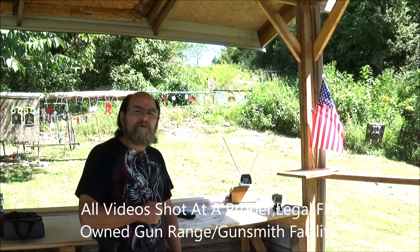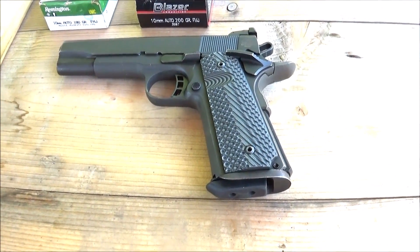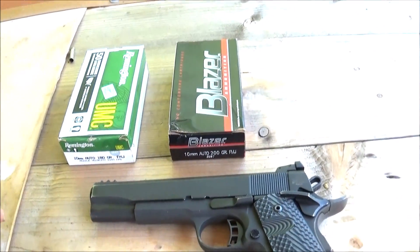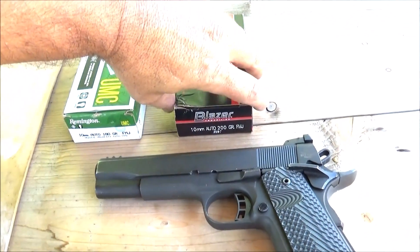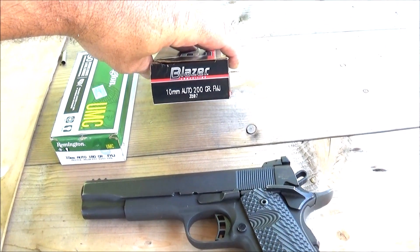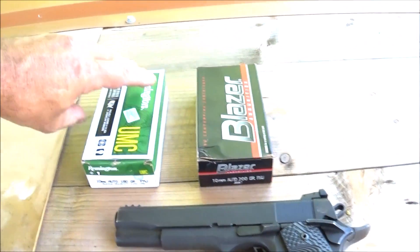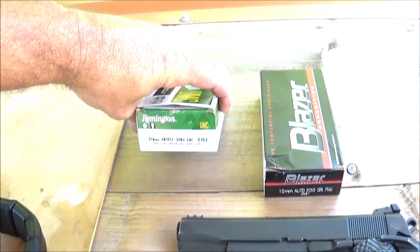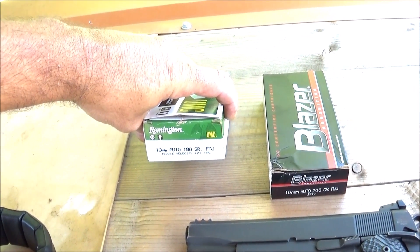All of our shots are going to be taken with the Rock Island 1911 in 10mm — that is an awesome pistol. I only have two different styles. We have some Economy Blazer, a full metal jacket, 200 grain. We'll see how fast that flies. And there's a Remington UMC 180 grain full metal jacket, claiming a muzzle velocity of 1150 feet per second. We'll see if that's so.